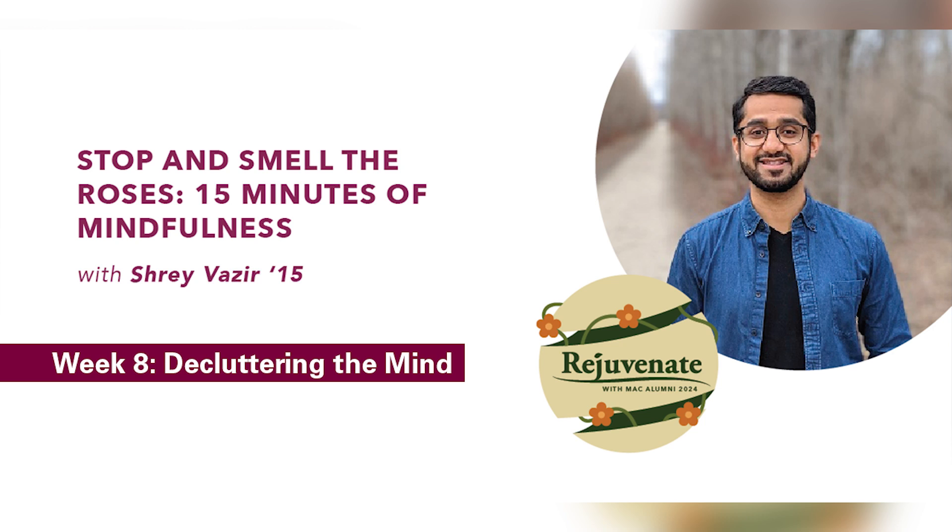If a thought arises, just acknowledge it, and then let it drift away like a cloud in the sky.